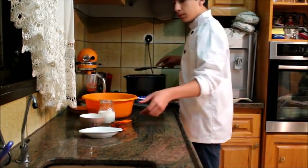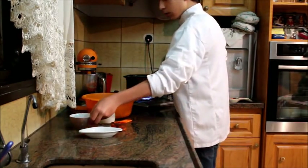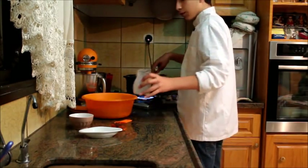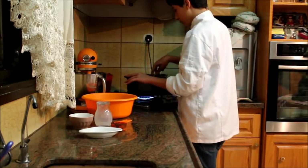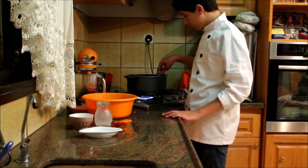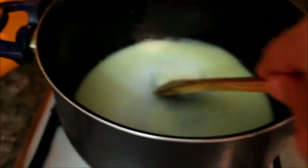After the margarine has been melted, you want to add in our sugar along with our milk — whole milk. Mix them all together until they all dissolve. That's our mixture and that's what it's supposed to look like — all melted.